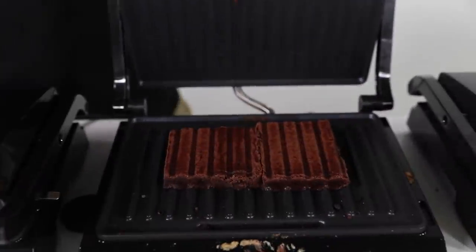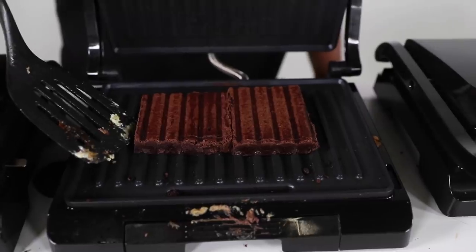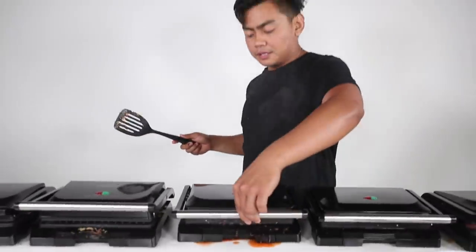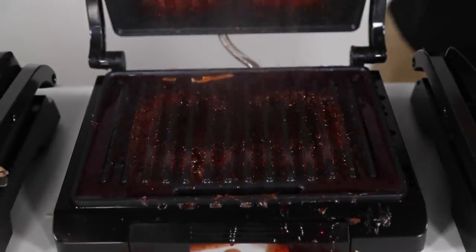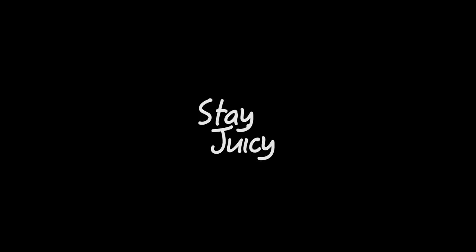The brownies are probably going to be the most interesting looking one, in my opinion. Without looking at it, let's get this open. Oh my gosh! It looks like a brownie with lines now — that's kind of cool. Last but not least, the Luscious Lava Slime from Target that you can go grab. Let's see what it is. Oh dear! Where'd it go? Stay juicy!